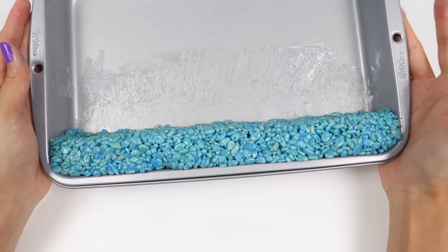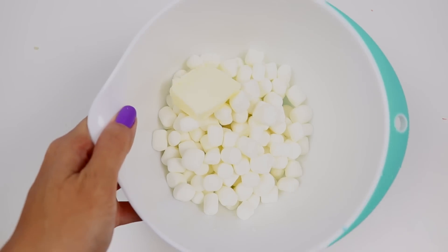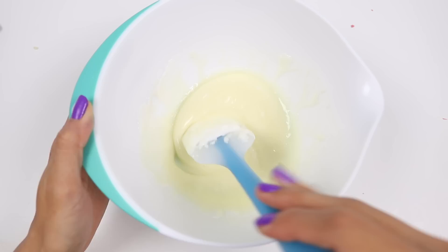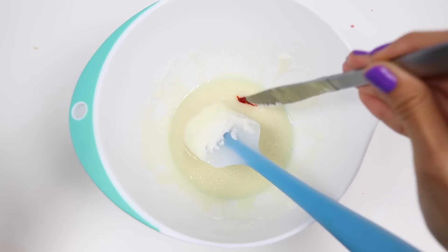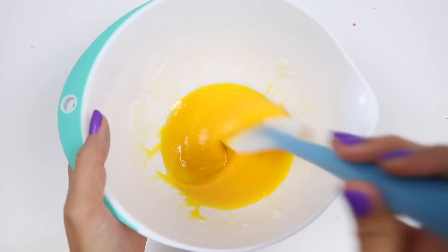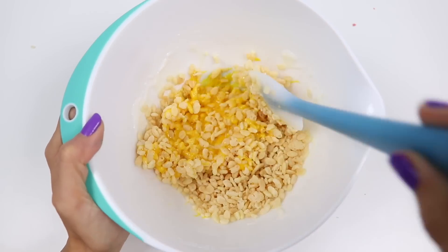That looks good. Let's move on to making the yellow portion. We'll make the yellow part the same way we did the blue: two cups of marshmallows, two tablespoons of butter. Once that's melted, add in yellow food coloring. Let's add in two cups of rice krispies — some more accidental ASMR for you.